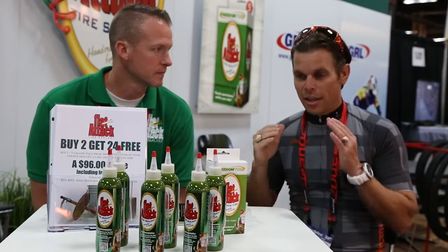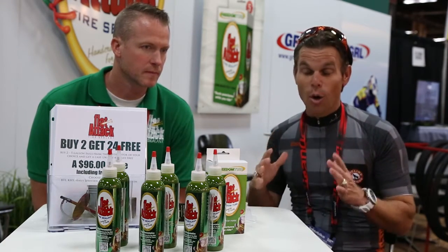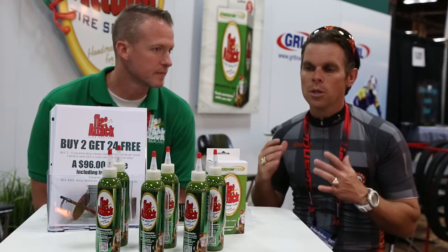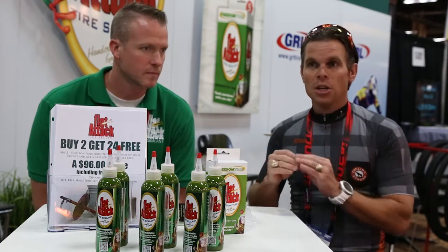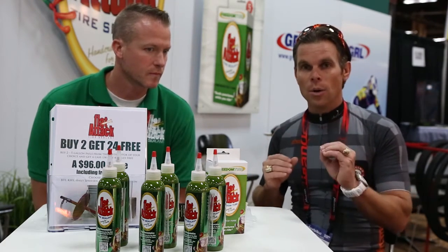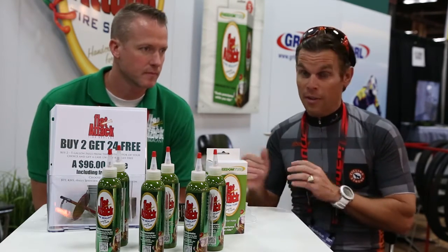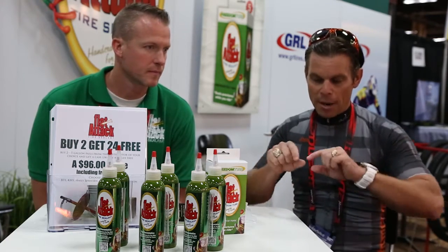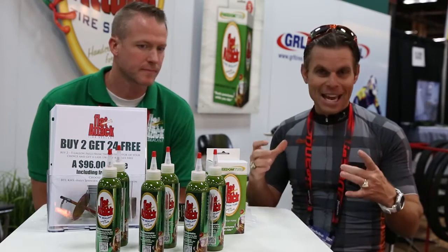Honestly, this stuff — it damn near had it sealed. It was so impressive. In fact, two of the guys in the group were like, what in the crap are you using? It was super impressive. It ended up not sealing the tire, but just to see what it did, I knew that I had the right product in there. I knew there was really something to this product that I'd never seen before. So we took the tire off and put a tube in, but you could see all around inside there this Flat Attack stuff.